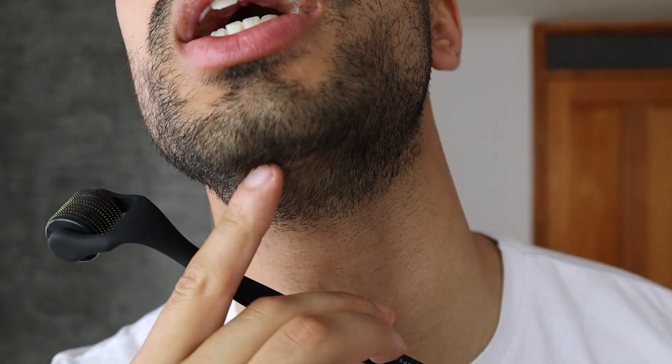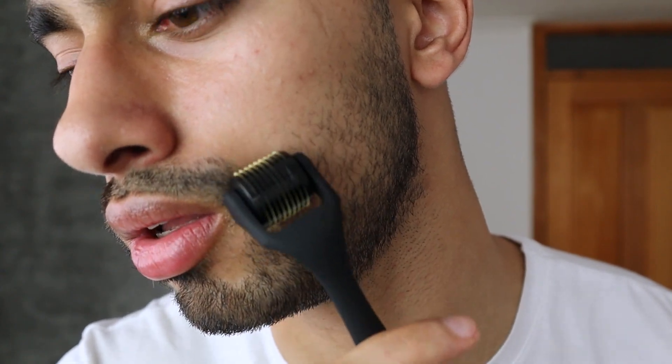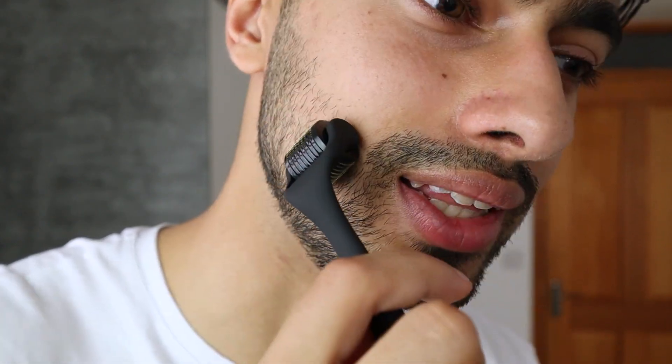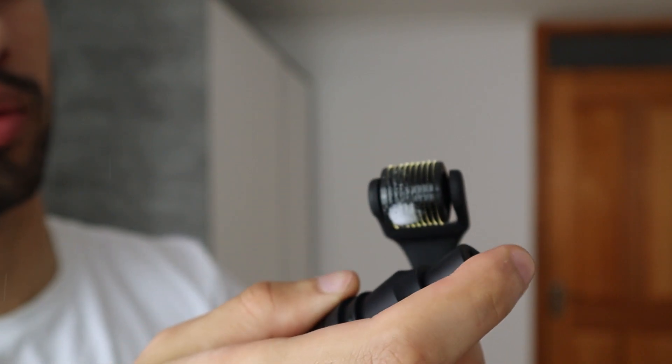I have a quite thick mustache, so I definitely don't want to use this product around that area. There's also an area I used to have a huge gap in, but it's now covered a bit — so I don't really need it there, though maybe I'll use it just to make it a little thicker. Let me do the other side as well — 10 to 15 times vertically, horizontally, and diagonally both sides. For hygienic reasons, I'll use the cleanser one more time before putting the roller away.